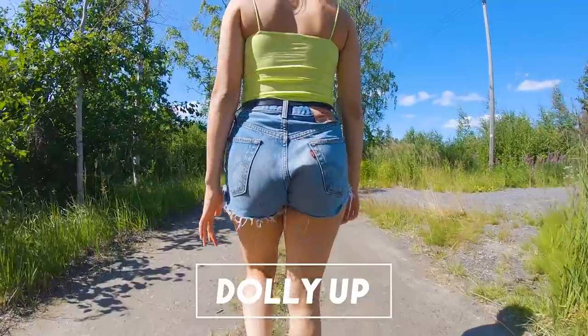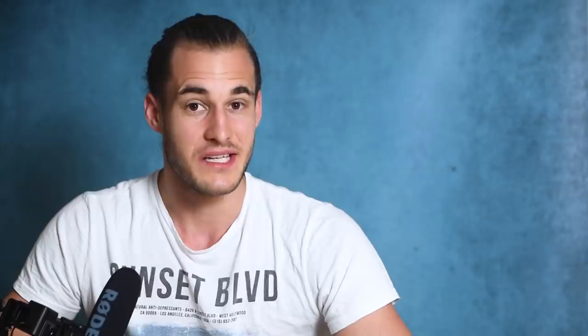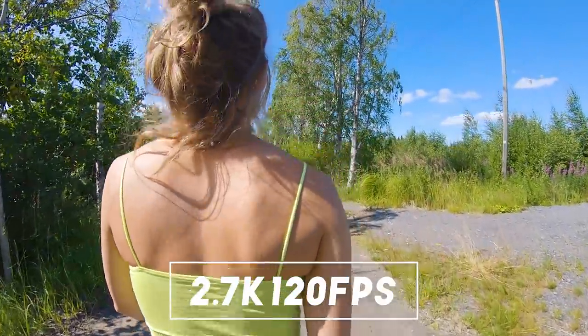The second shot is another dolly forwards camera movement while moving your GoPro upwards. Instead of 60 frames per second I use 120 here because this shot looks best slowed down four times.